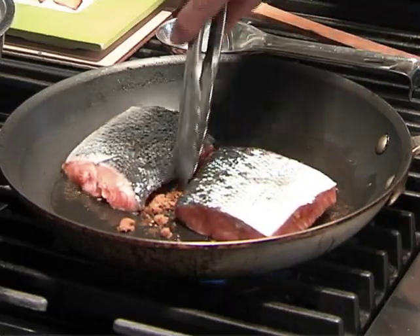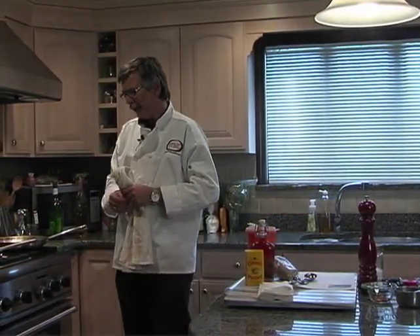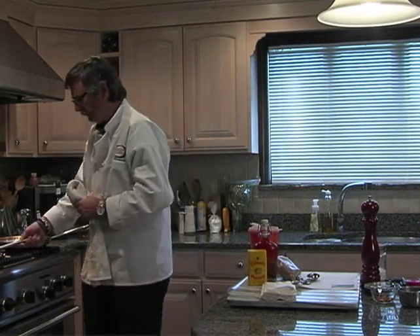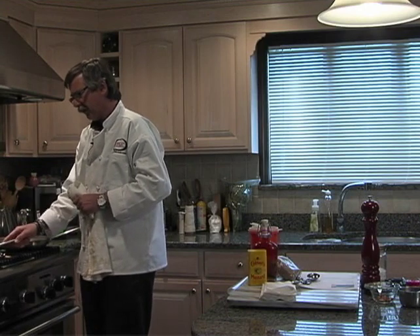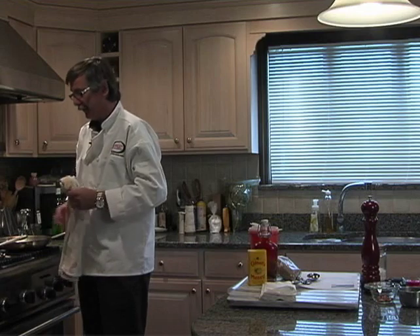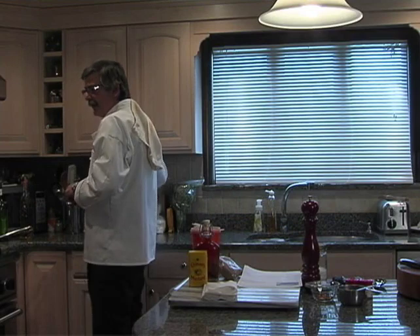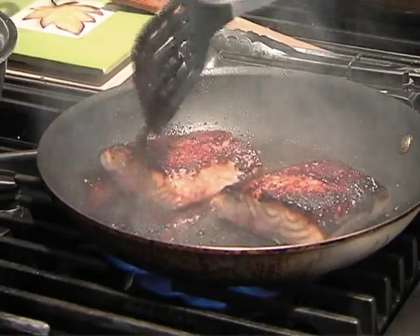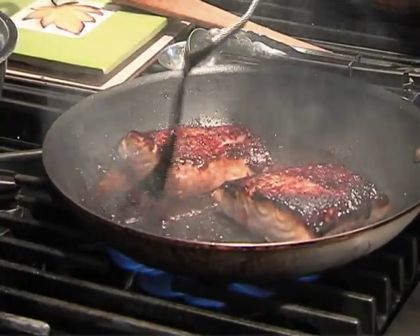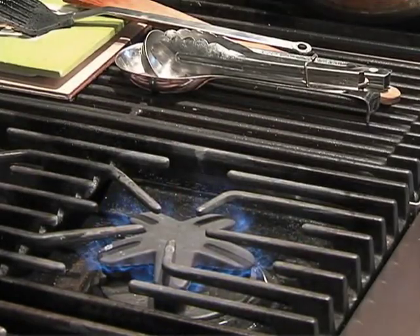If you wanted to, for this particular recipe, you could make up a little béchamel sauce with some cream, butter, salt, pepper, and a little bit of spices. But I think the coating on this is enough — the fish will have flavor all the way through. You don't really need anything besides maybe just a little slice of lemon. So after about two minutes, let's turn these over to the skin side and put the pan into the 350°F preheated oven for about six minutes.